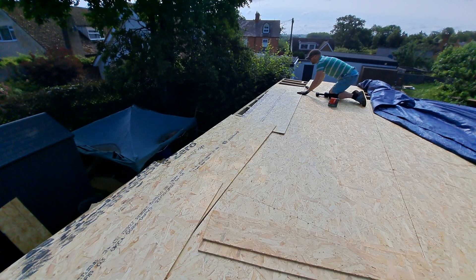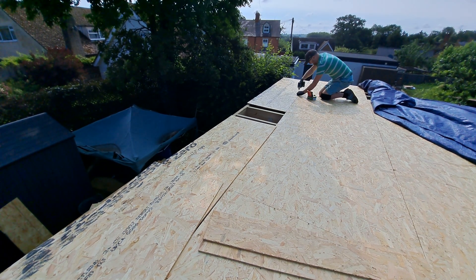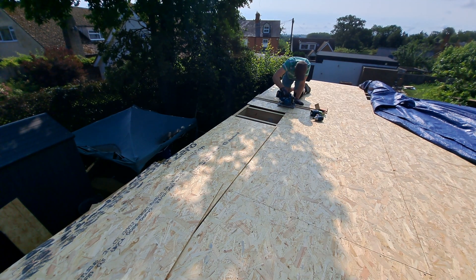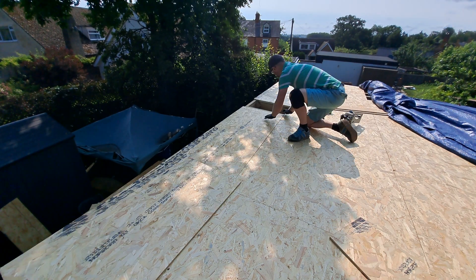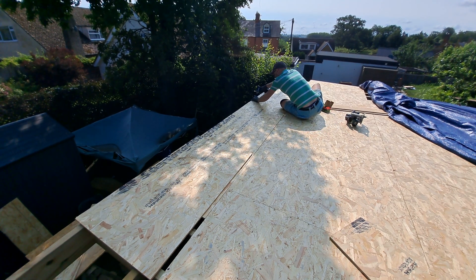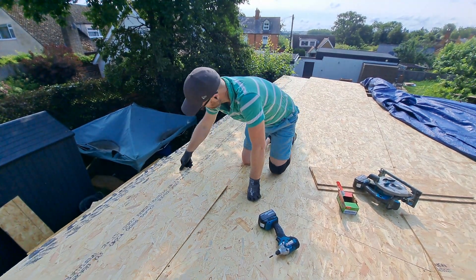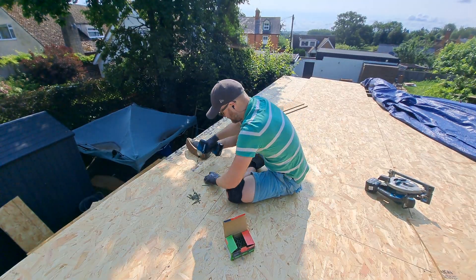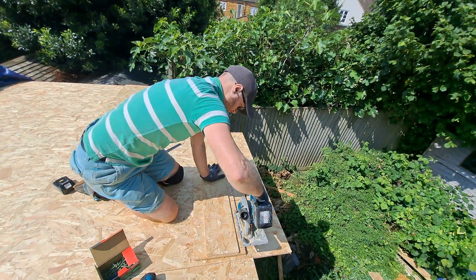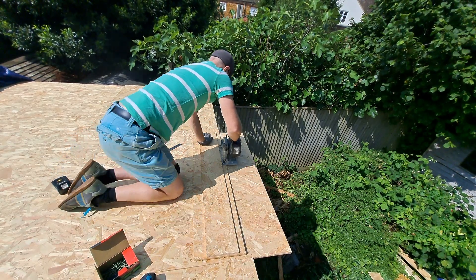Since doing the OSB sheeting on the walls, I've been told that you don't need to leave the gap because wood movement is negligible. I saw it in a couple of videos, so I did it - it's up to you. The one thing I did make sure is that every board meets another one on top of either a noggin or, more importantly, one of the rafters. Once it's all sheeted, you can walk on it. The guide came in particularly handy when trimming off the lengths of boards right at the edge, leaving a nice straight edge along the side of the roof.